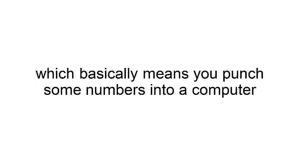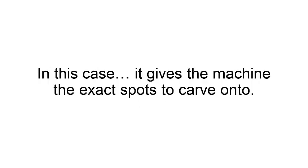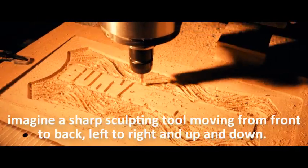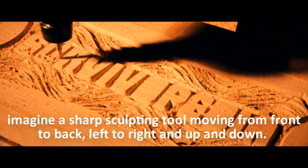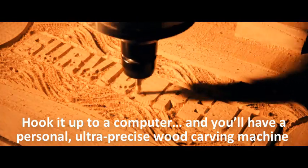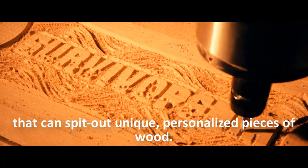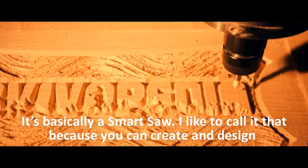The truth is it's a pretty simple mechanism. CNC stands for Computer Numerical Control, which basically means you punch some numbers into a computer and those numbers command the machine to move exactly how you want it — in this case, giving the machine the exact spots to carve. Imagine a sharp sculpting tool moving front to back, left to right, and up and down — hook it up to a computer and you have a personal, ultra-precise wood carving machine. I like to call it a smart saw.